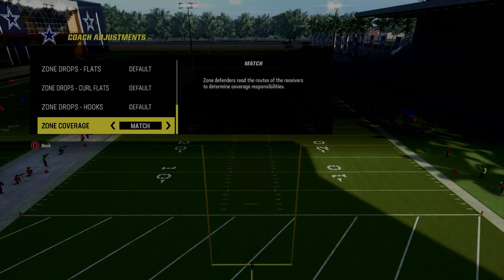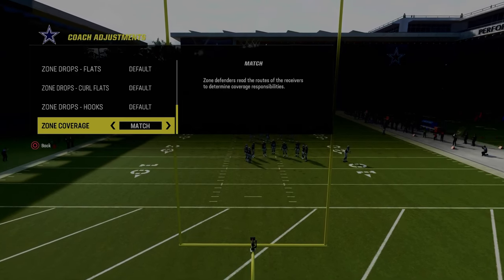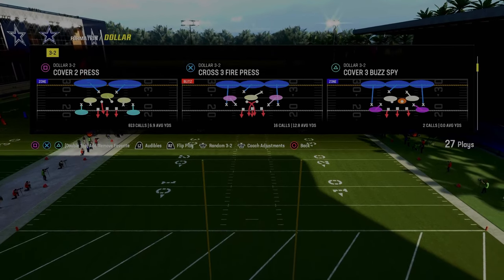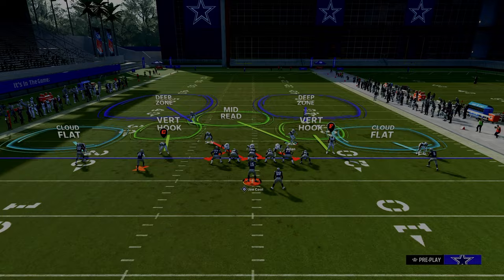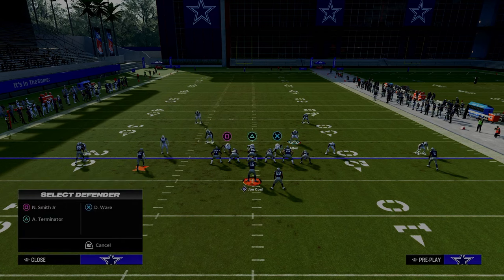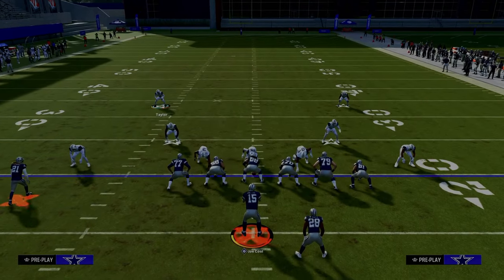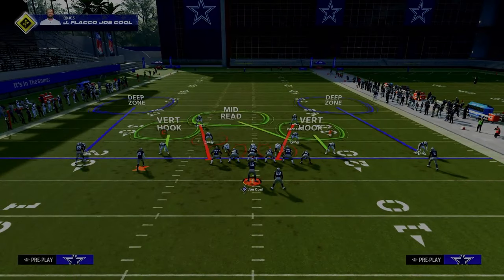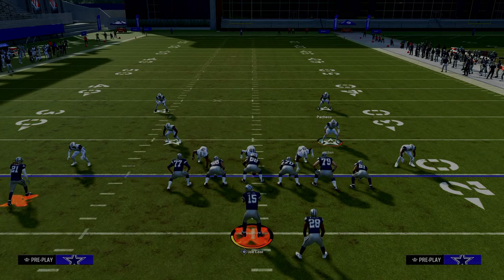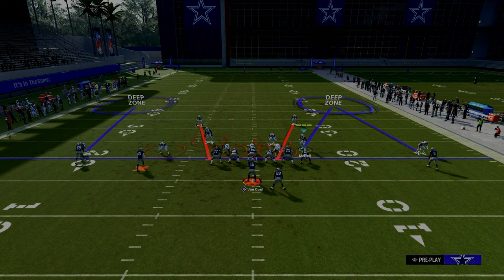Put your zone coverage on match, and we're going to show you how you can actually match spread sets with outside third defenders. In my opinion, one of the most easy and effective ways to defend spread is to utilize outside thirds on your outside corners. We're going to show two vertical routes here — I mainly want you to look at the outside third.